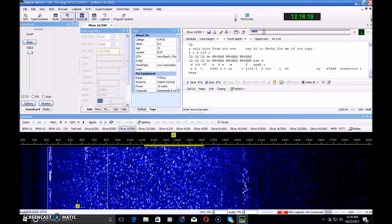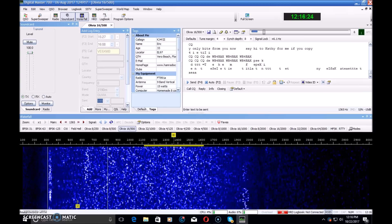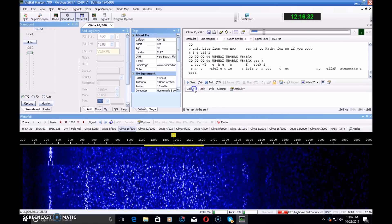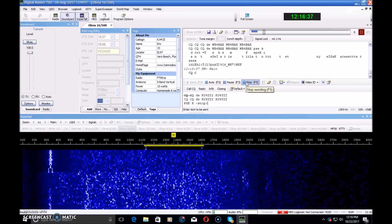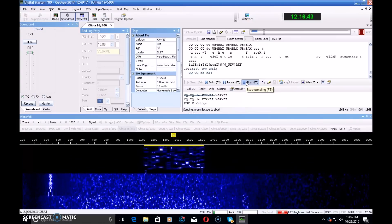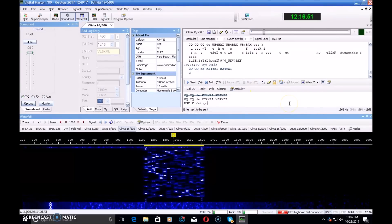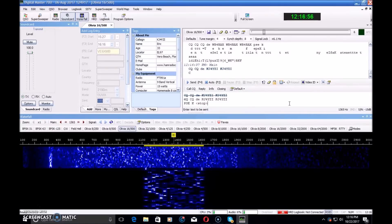Today we're talking about another digital mode in our quest to teach you on using other digital modes instead of what everybody has went to, which is FT8. There are better options out there. Today we're talking about Olivia. That sounds a little bit different, doesn't it? Let's get out of FT8 and get into something better.